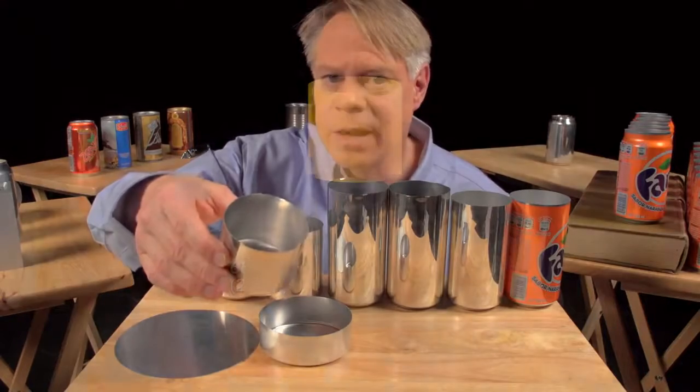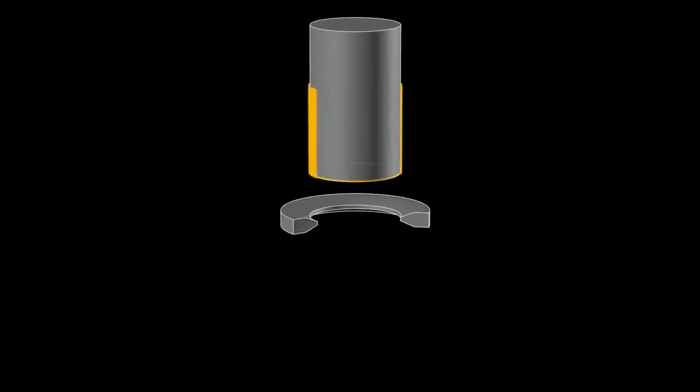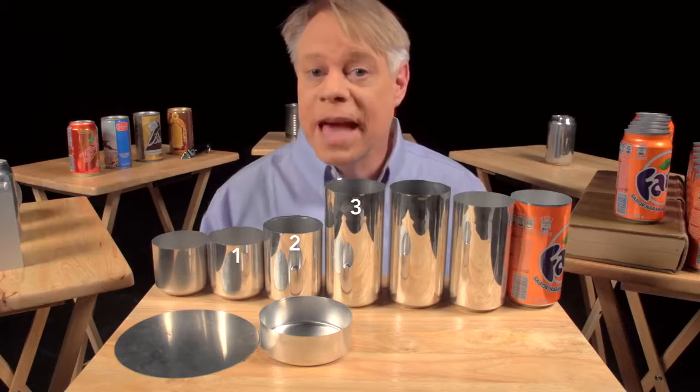But it's not yet tall enough. A punch pushes this redrawing cup through an ironing ring. The cup stays the same diameter as it becomes taller and the walls thinner. Watching this process up close, you see the initial thick wall, and then the thinner wall after it's ironed. Ironing occurs in three stages, each progressively making the walls thinner and the can taller.